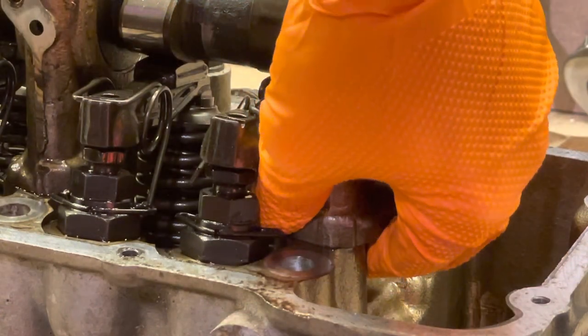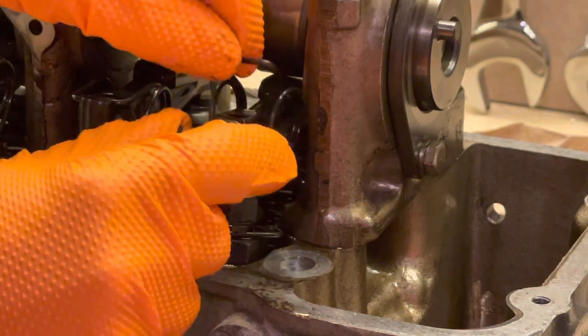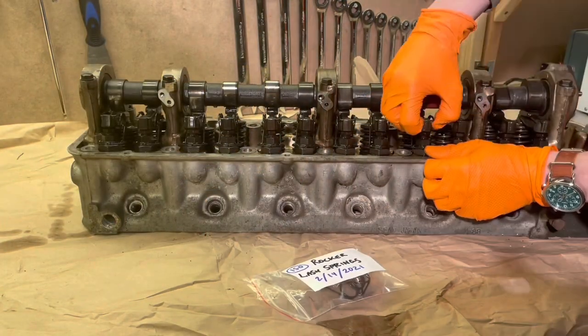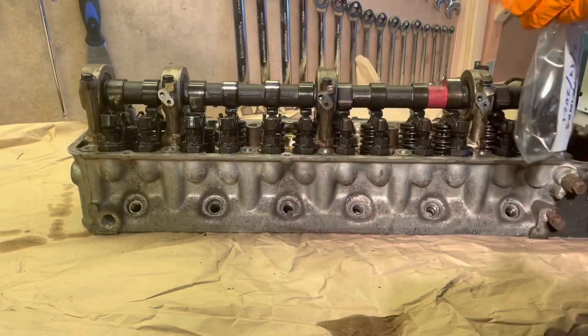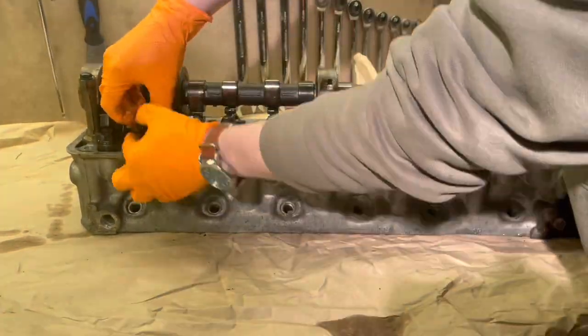Then you can just lift it directly out. The vast majority of parts that you take off the valve train here have to be kept in the order that you take them off, so we're going to be even more meticulous than we were for the piston and rod removal process. These lash springs, however, are an exception — you can store them together in one container.